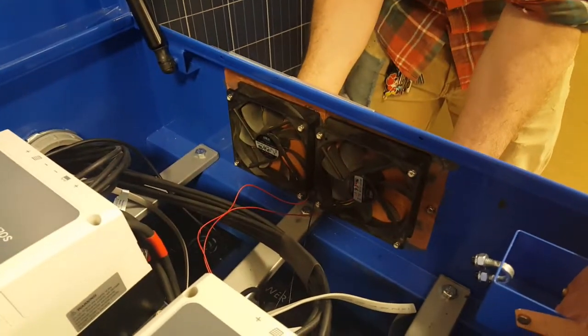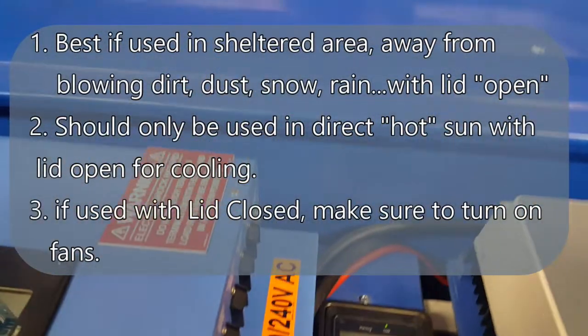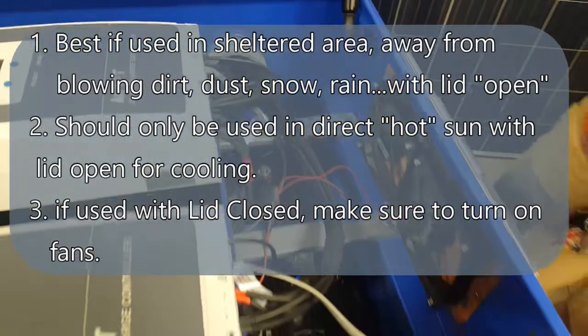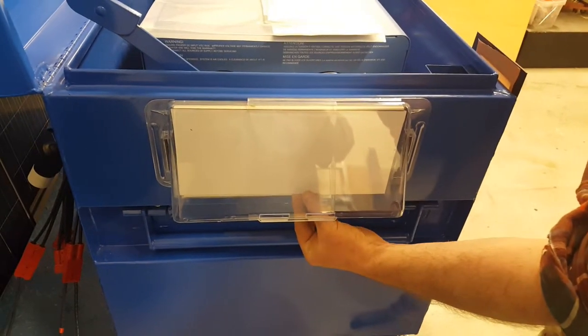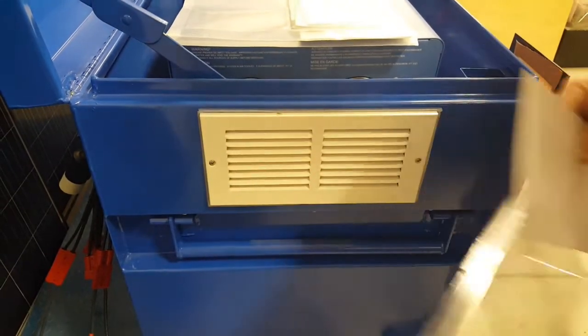We also have a cooling system built in. You take off this magnet here and then flip a switch, and you can start warm air exiting the box. You can run it with the lid closed and this fan will make the air exit the system. We have the vents on both sides, and this is magnetized in case you want a bit more access for air to get in and out.